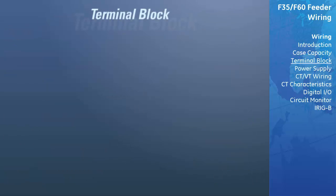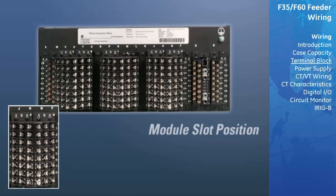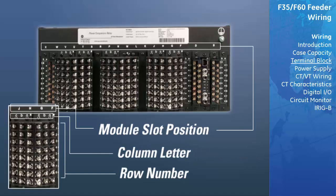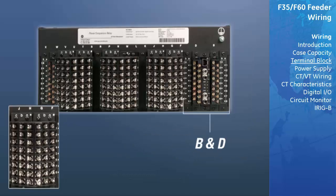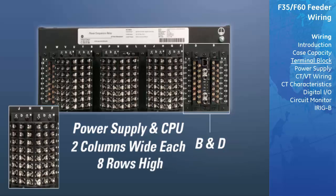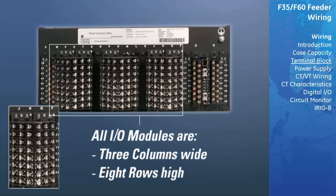The universal relay follows a terminal number assignment convention which is three characters long, assigned in order by module slot position, row number, and column letter. Slot B and D are reserved for the power supply and CPU module respectively, and are only two columns wide and eight rows in height. All I/O modules are three columns wide by eight rows in height.